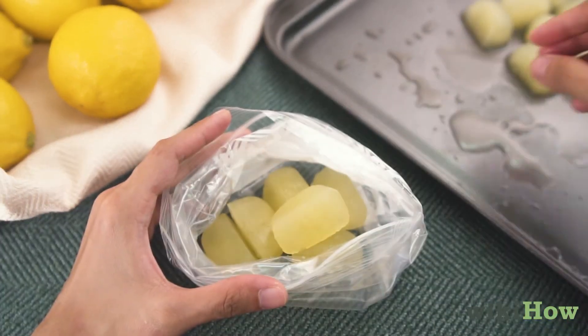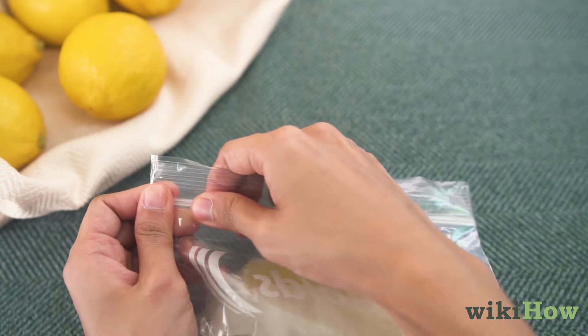Finally, transfer the frozen juice cubes to a resealable plastic freezer bag and store the lemon juice in the freezer for several months.